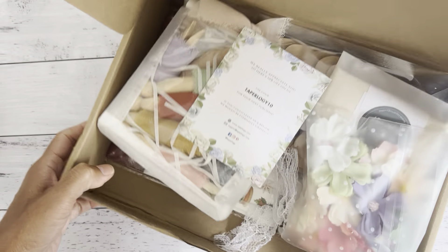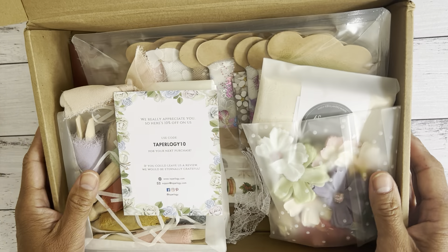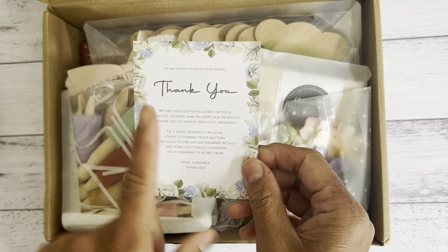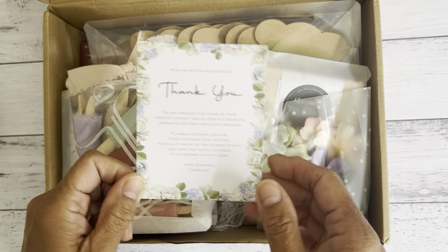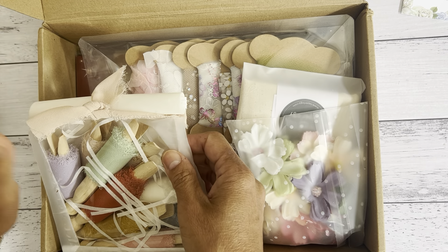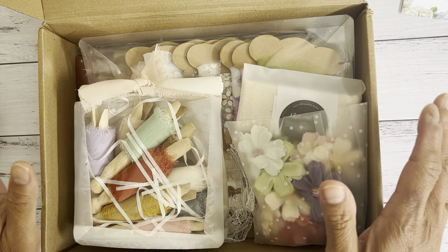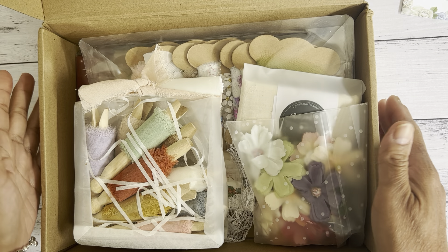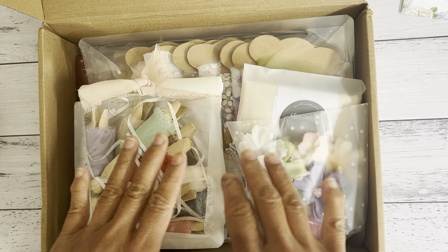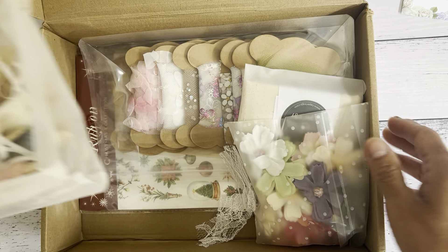Look at all of these fun stuff — all this yumminess! There's also a little card in here that they put in the box to say thank you. I'm already in love with what's in here. If you are into shabby projects, vintage style projects, junk journaling, or using fabric, trim, or stickers, they have everything in their store for any of your crafting projects.